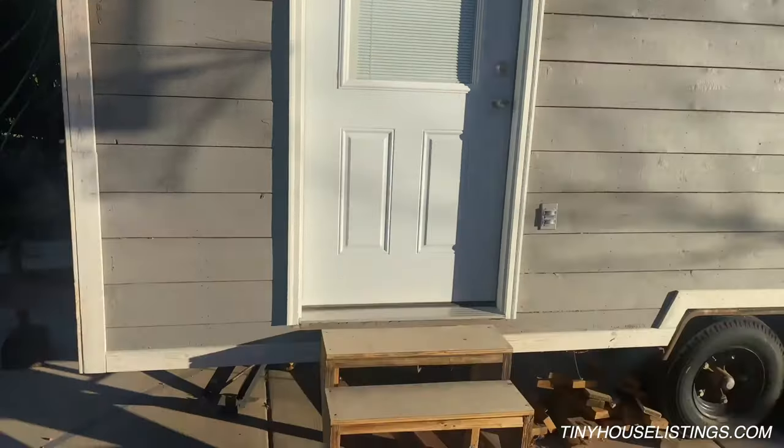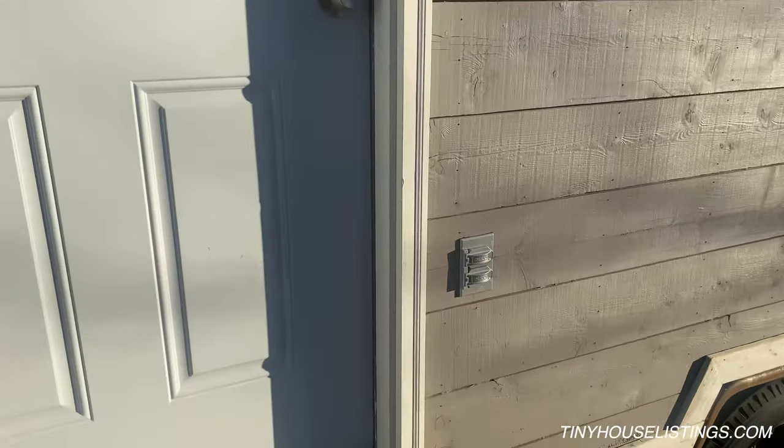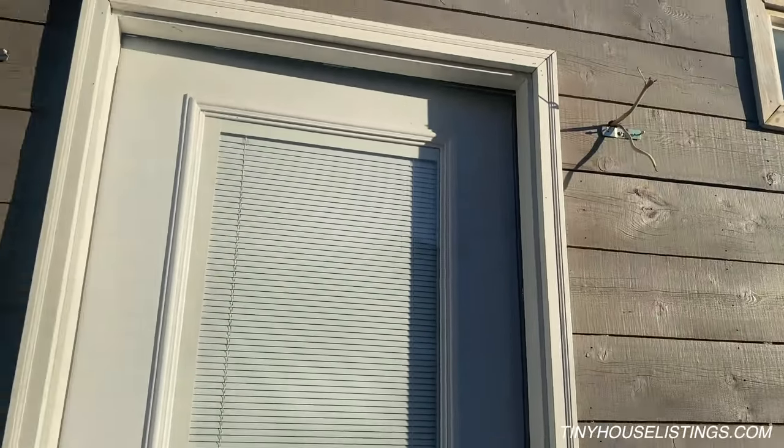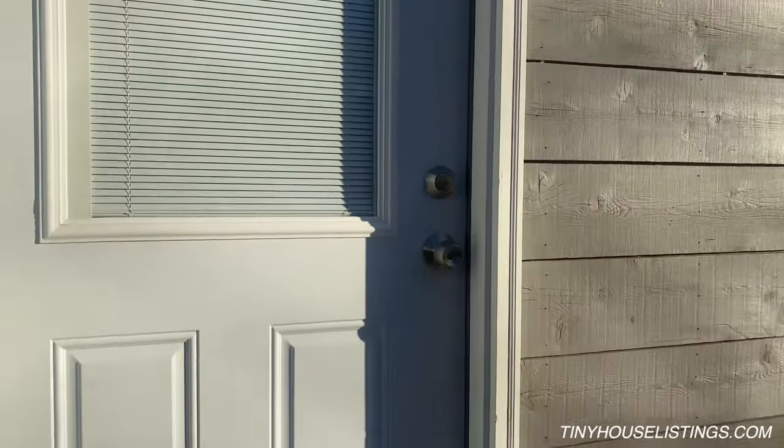Once it's put in, you could add a railing just up to this front door. There's another plug, and there are two lights — we had the lights already but didn't want to install them until it's delivered somewhere.